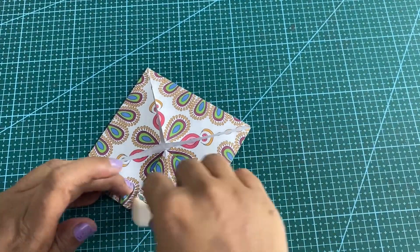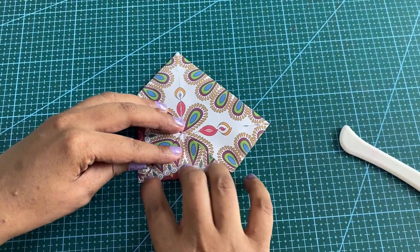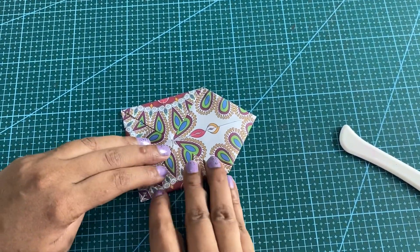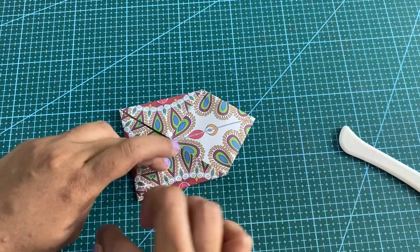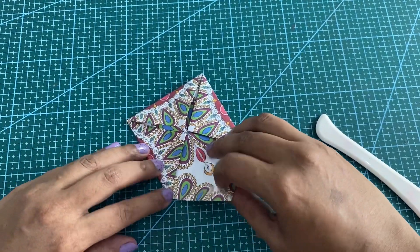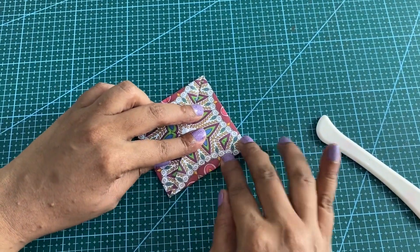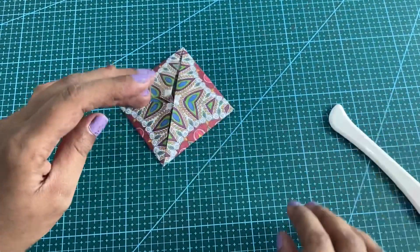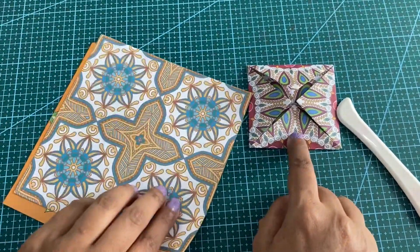The next step: we will bring all these edges to the center point. Don't forget to press the fold. We will do the same step for the remaining two papers.